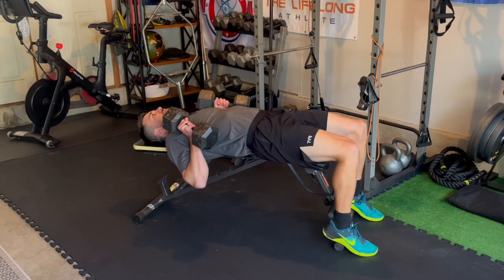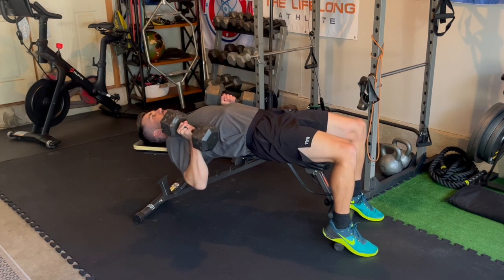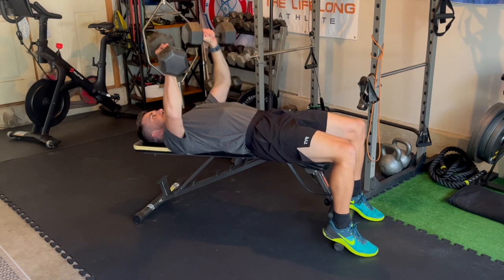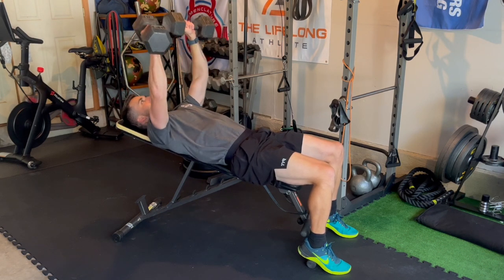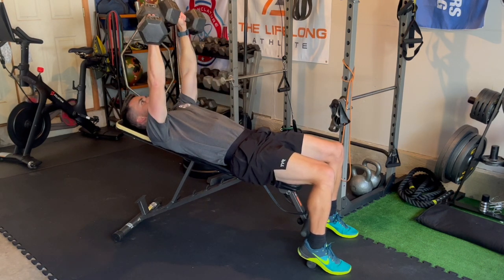Moving on, let's look at presses completed with dumbbells or barbells. The same cues apply. Number one, we want to create that 360-degree brace around the spine. The spine can move — that's okay — but we want it to be controlled movement. Even though you're being supported by a bench during these movements, it's good repetition to get used to bracing around that spine and being intentional with your brace. Once that brace is established, pick a point on the ceiling. I want you to press those hands up to that same spot on the ceiling each time. By picking that point, you give yourself a target and help control that arm path effectively.